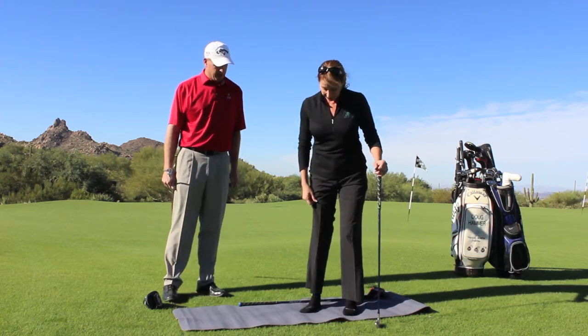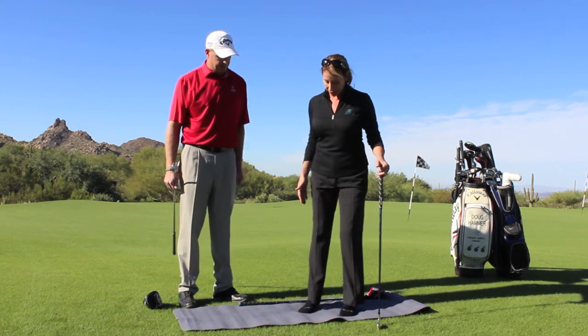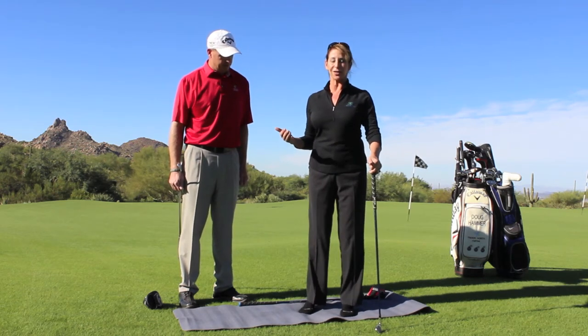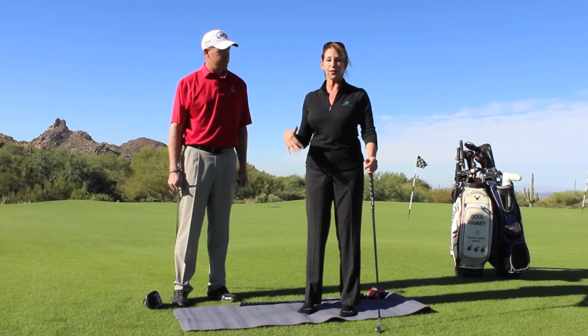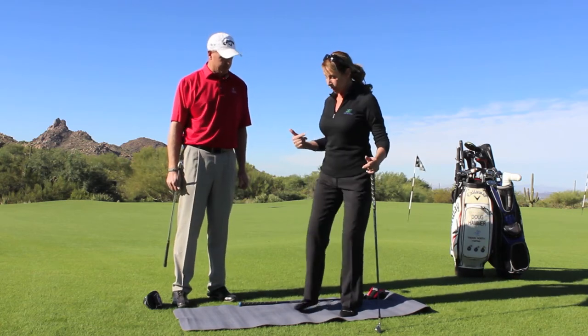So the first thing would be to just stand with your feet right underneath your hips — not too wide, just about here. And with the club as support, simply rise up as high as you can onto your feet and then let the heels come down. Lift up high and let them come down. You can do that 15, 20, 25 times, and you'll start to feel at least some range of motion in the arch.